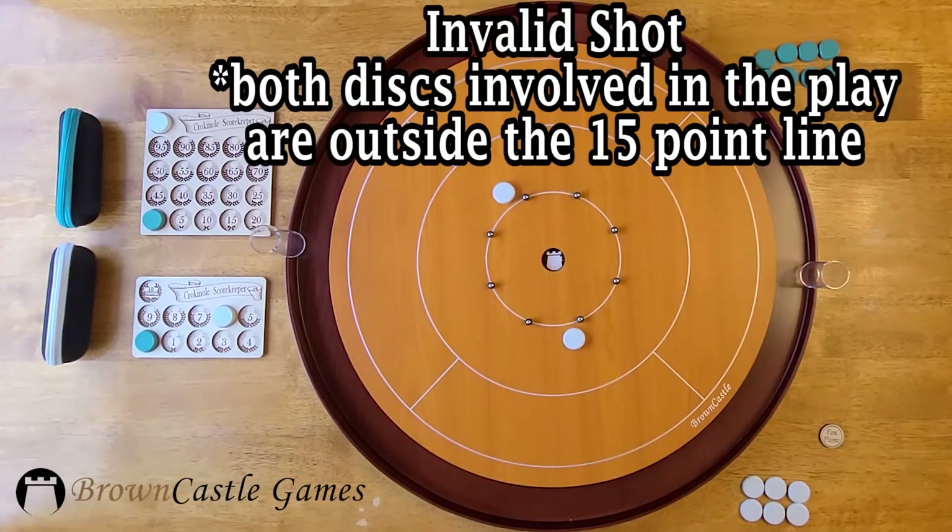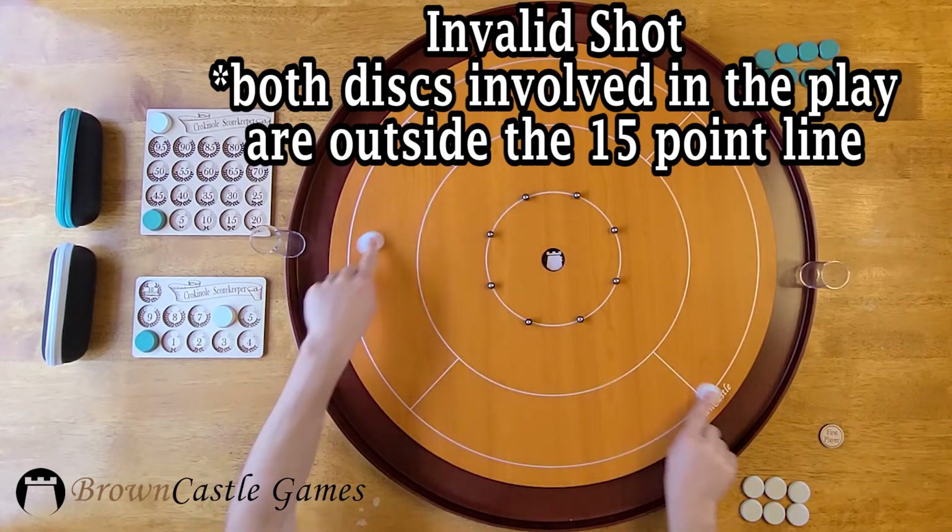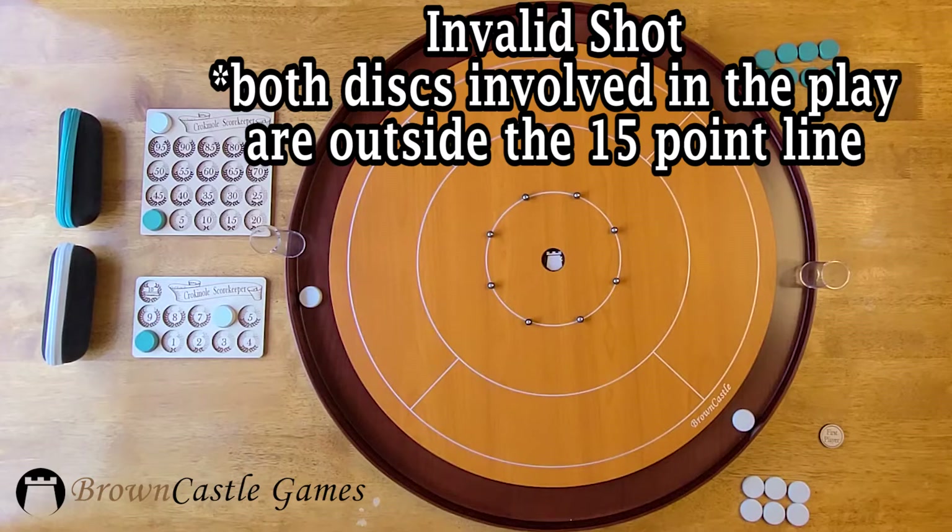In this example, neither disc involved in the play is within the 15-point ring, so both are removed from the board.